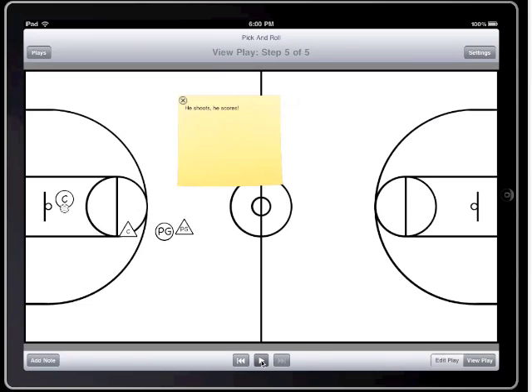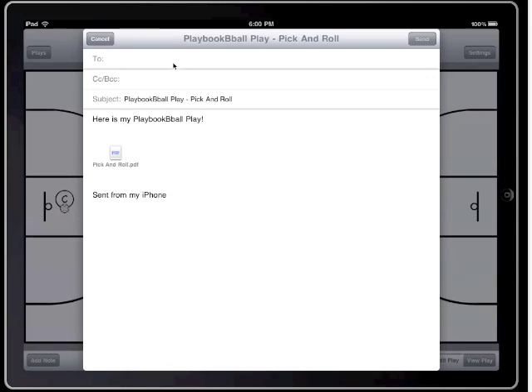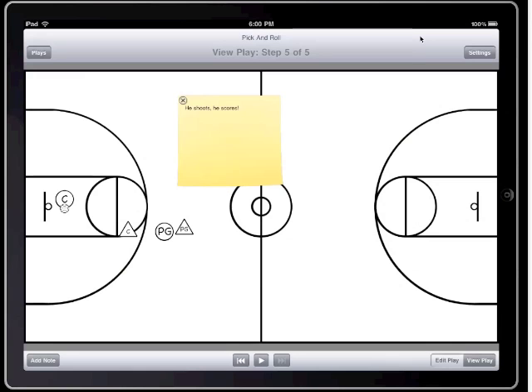I'm now going to animate through the play one last time. And finally, the last feature I'm going to show you is how to email your play as a PDF file. Just open up the play you want, click on email as PDF and send the email. Thanks for watching.